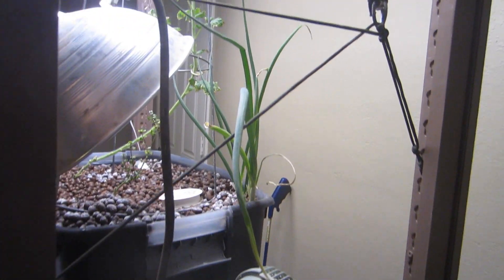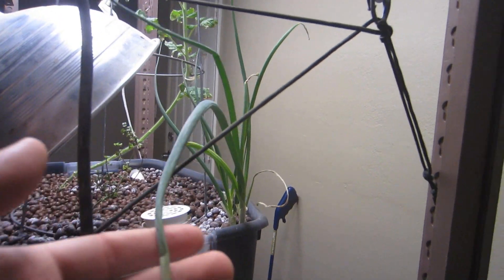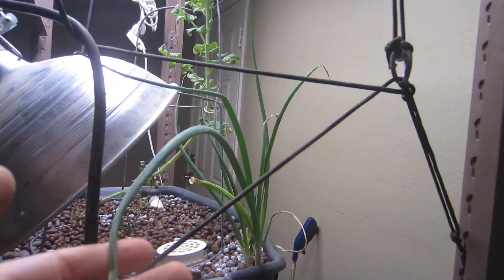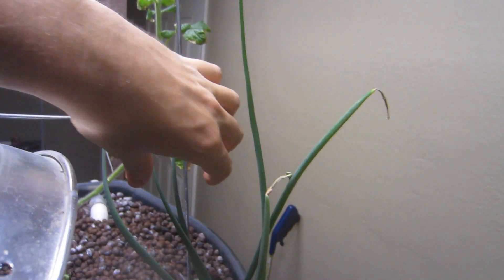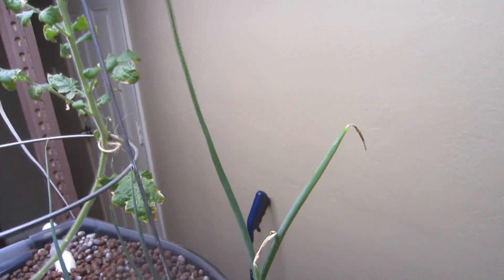Here's the green onions — they're doing really good. This one's probably almost two feet long, and this one's getting there too. All four of them are doing pretty good, nice and tall.